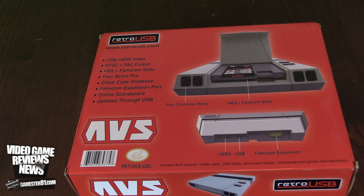There's a Fourscore Pro feature — I'm assuming that means you can play four players with a controller. There's also a cheat code database, so there is a built-in Game Genie, which is awesome. There's a Famicom expansion port, which means you can attach the Famicom Disk System on top of this. And there's an online scoreboard feature, plus the ability to update through USB.